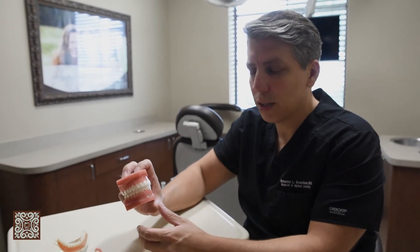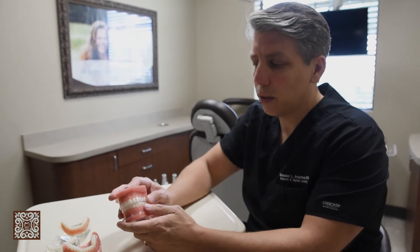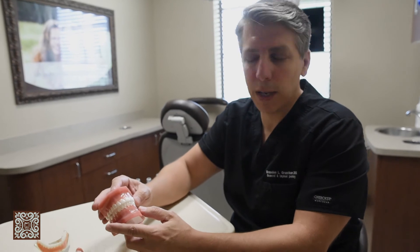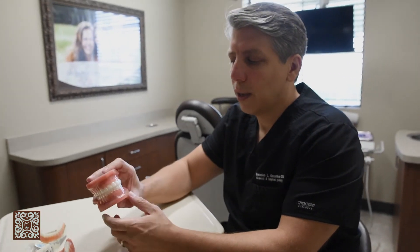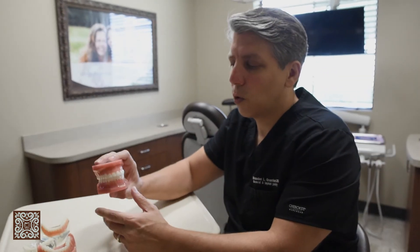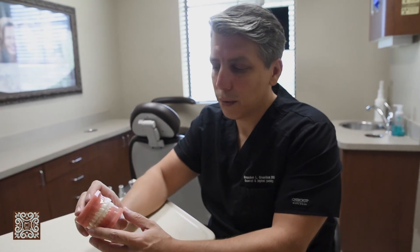Invisalign is great for those patients that have already been in braces — the bite's correct, and orthopedically the jaws are where they need to be — but we've had some rotations because we forgot to wear our retainers. It'll straighten up the front teeth and give you a great looking smile again. They're great for patient comfort and they're easier than dealing with the brackets and wires.